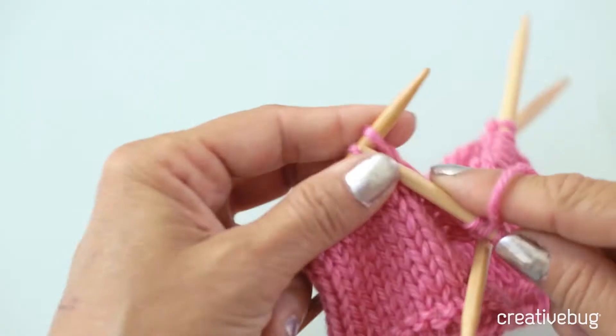Some people say that knitting on double-pointed needles is like wrestling with an octopus. And it's true — when you first start out, it can be a little tough. But you do get used to it, and you might even find, like I do, that you really love knitting on double-pointed needles.